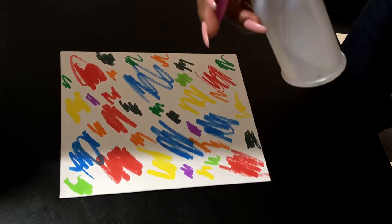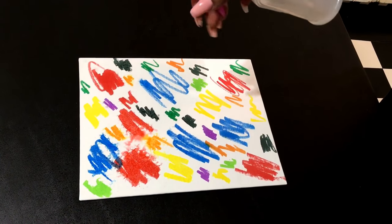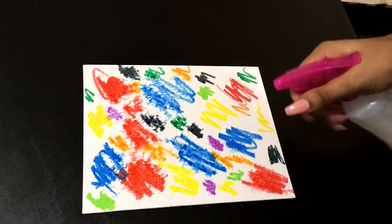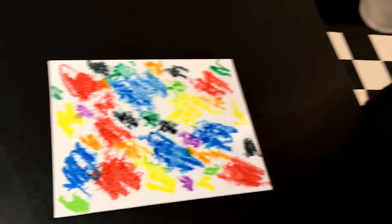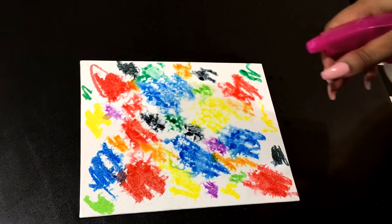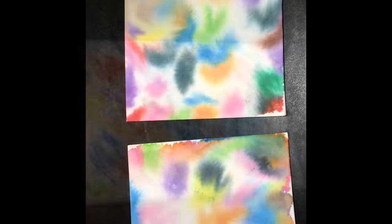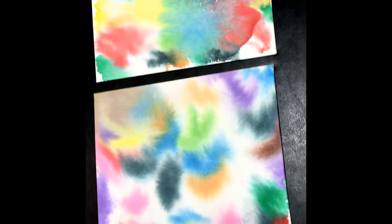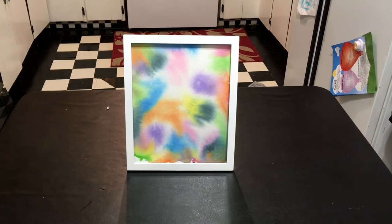Now that they're done, I'm going to take the alcohol, which I placed in a spray bottle, and spread it all over the photo. As you can see, the markers start to bleed. We're going to do this until it bleeds just the way we like it, and then we're going to sit them to the side and let them dry. And voila, they're dry, they're done, and they're tie-dye. You can put it in a picture frame and sit it on a table, hang it on your wall, or give it as a gift.